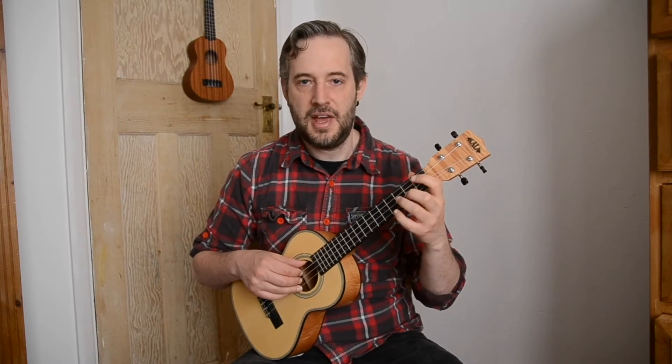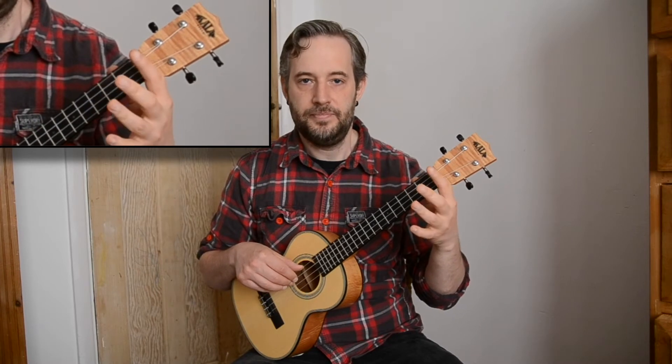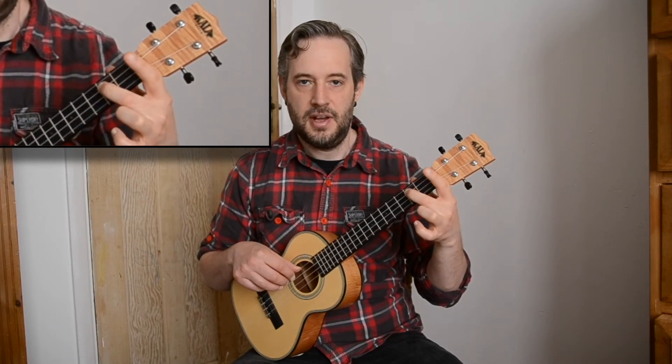It's really important to keep that one finger per fret rule if you can. We're going to start with our third finger on the E string, then we play open E, second finger on the C string and then open C.